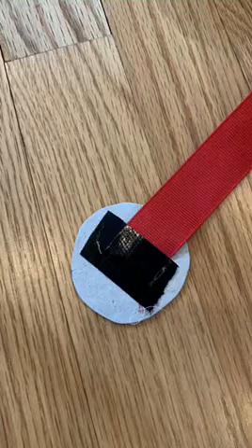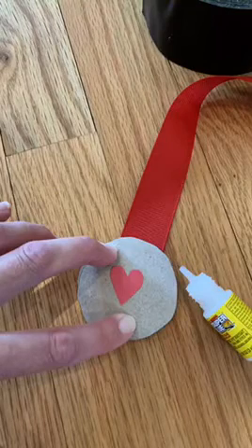Then tape one end of the ribbon to the other side of one of the circular pieces of cardboard. Then cover up the ribbon and the tape by placing the other circular cardboard on top and gluing them together.